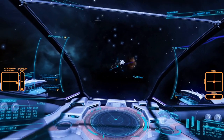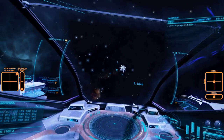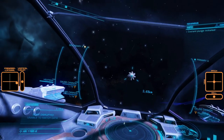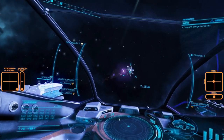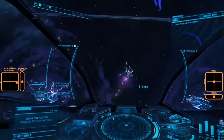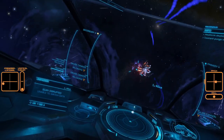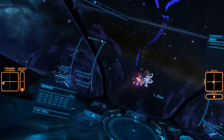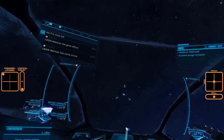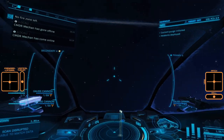I find that in Flight Assist Off, having yaw assigned to the stick X axis helps with fast and accurate aim adjustments. The throttle is a Thrustmaster TCWS. I am using the mini analogue stick on the back for forward and lateral thrust and the paddles for vertical thrust. I find this arrangement helps with the down thruster aspect as a paddle can be held with little additional cognitive load.